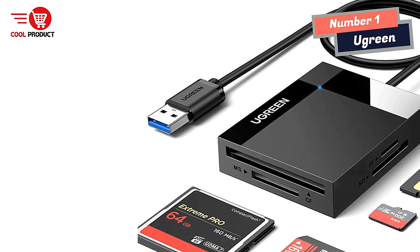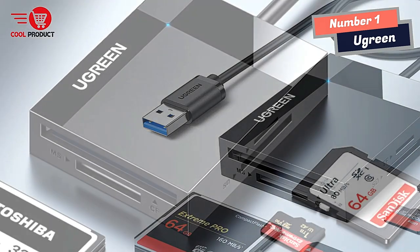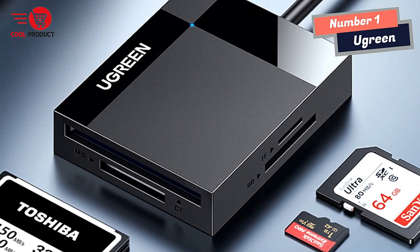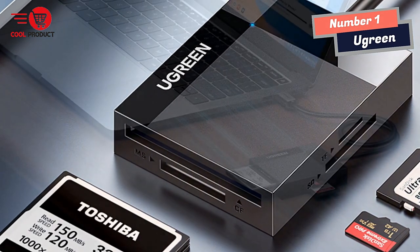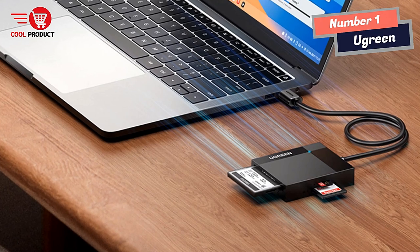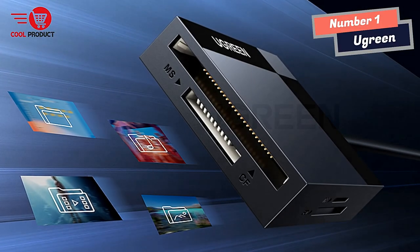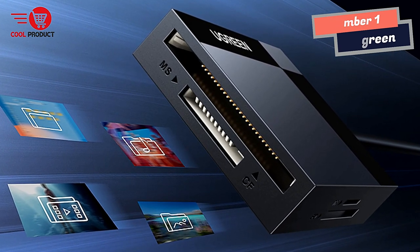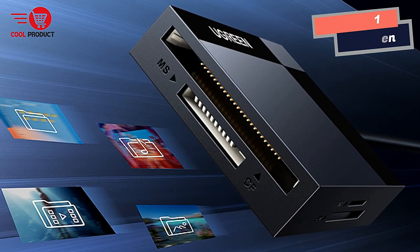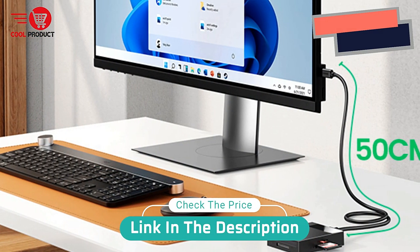I have peace of mind knowing that my data is safe while using this reader. Overall, the A Green Smart Card Reader is a remarkable device that delivers fast and reliable card reading and data transfer capabilities. Its support for multiple memory card types, simultaneous card operation, and compatibility with various operating systems make it a versatile tool. I highly recommend the A Green Smart Card Reader for its exceptional performance, convenience, and reliability.